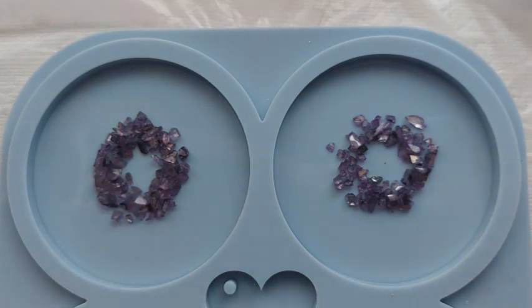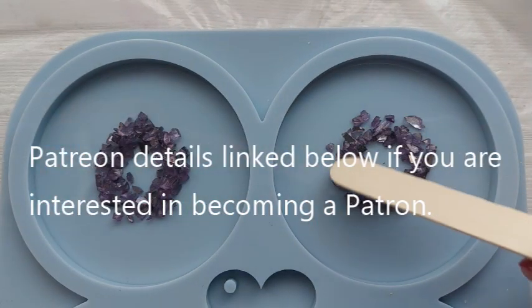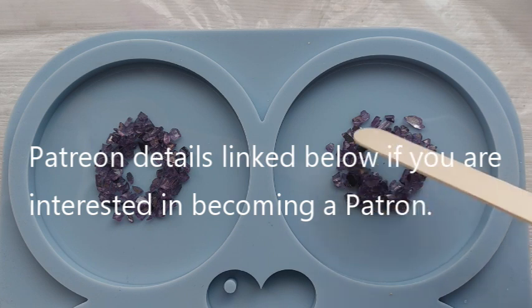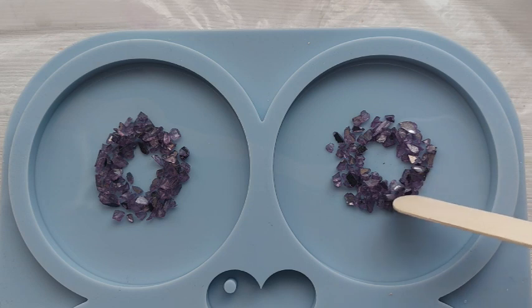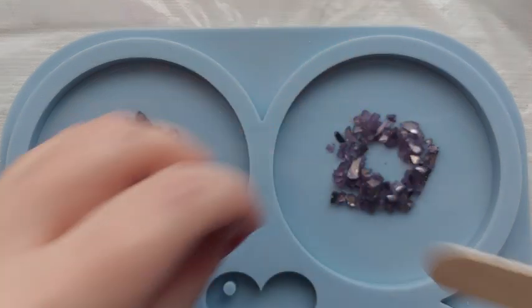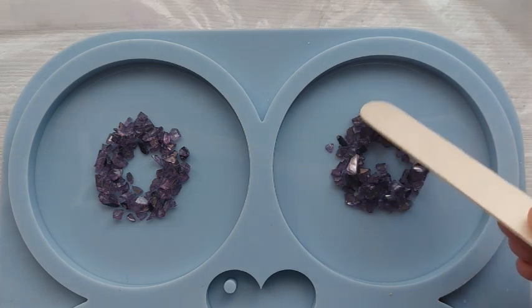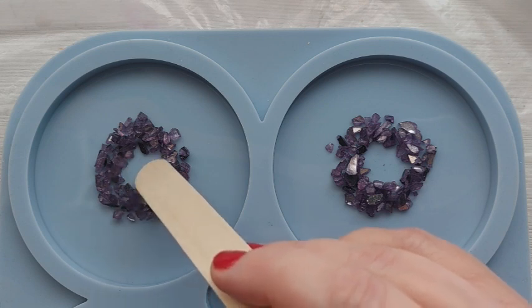I've already asked my Patreons over on my Patreon page what colours they would go for, and they gave me some really great colour choices. Purple was number one, so I said I would start with purple. So here we are — I'm just arranging the purple crushed glass in these little circles. I'm going geode, so when you look at a geode crystal, you get this layered effect, and especially geode art — that is what I was going for with these coasters.